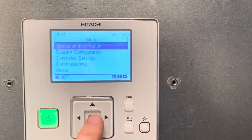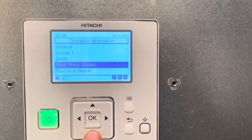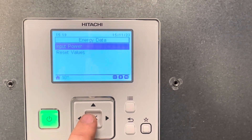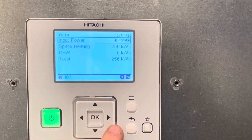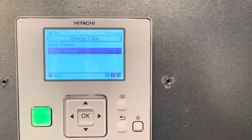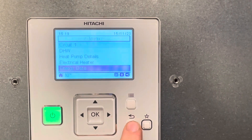So when you go into system operation and you go down to energy data, you have an input. And to finish, press return.